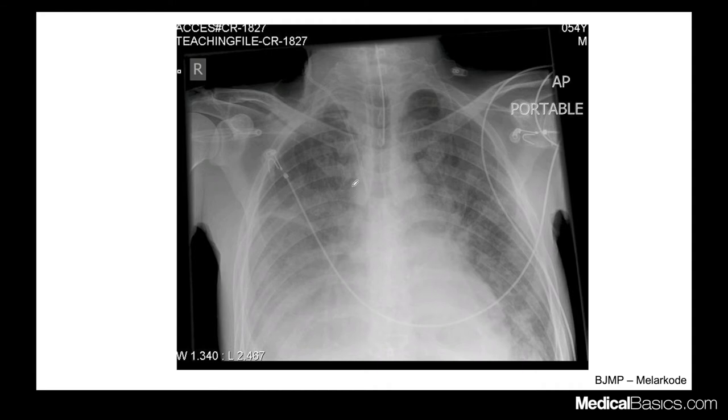There are two lines here. I wanted to focus on the endotracheal tube — we also have a right internal jugular line. Typically you want the ET tube somewhere in the mid-thoracic trachea. You don't want it at the thoracic inlet, and you don't want it down at the carina. You want it somewhere in between. This is a pretty adequate position. Typically, five centimeters plus or minus two above the carina.